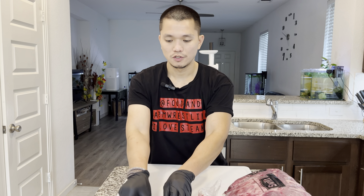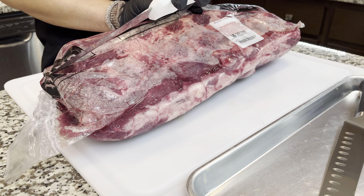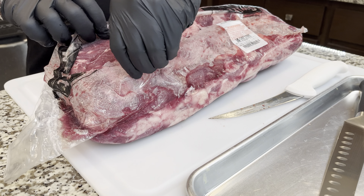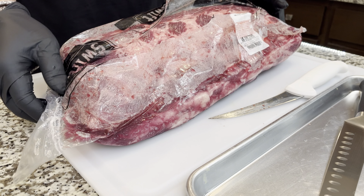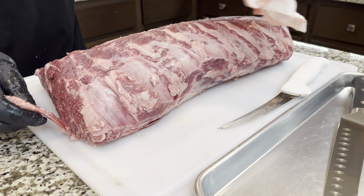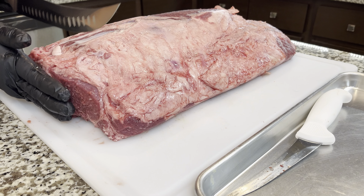Let me know in the comments how much a pound of ribeye costs in your state. I also got a round eye steak for $3.89 a pound. We're gonna trim the ribeye and use the fat mixed with the round eye steak to make sausage without casing — it's really easy and less messy. I'm also gonna show you how to vacuum seal any food without a machine. Stick with me until the end of the video.